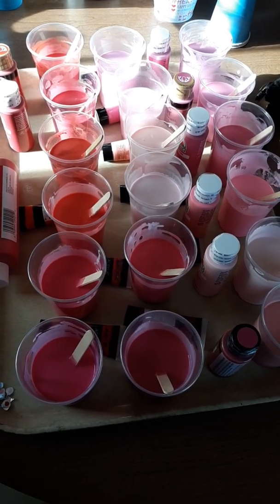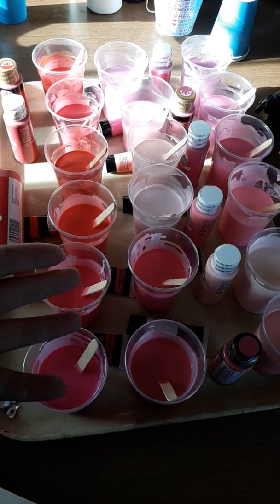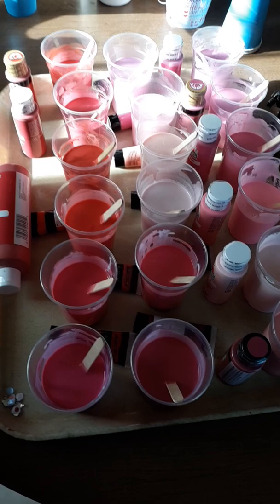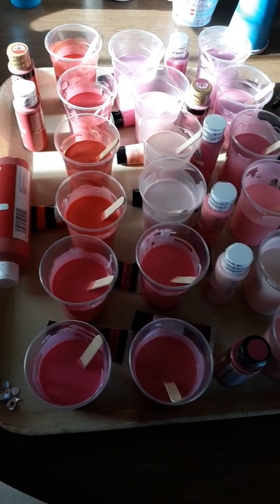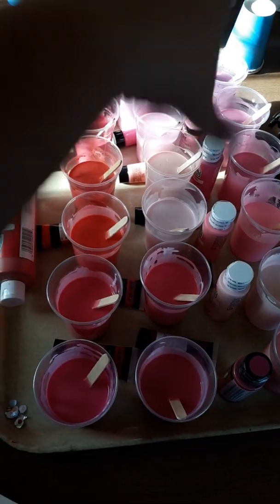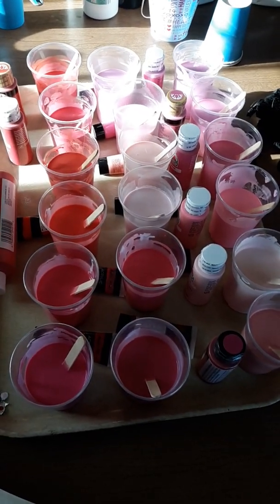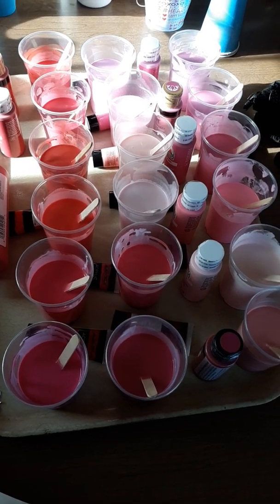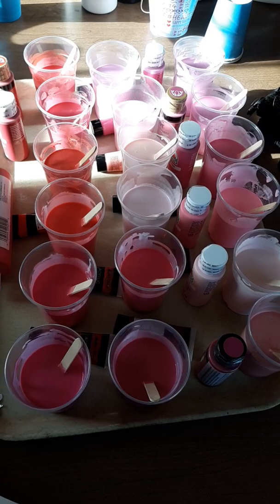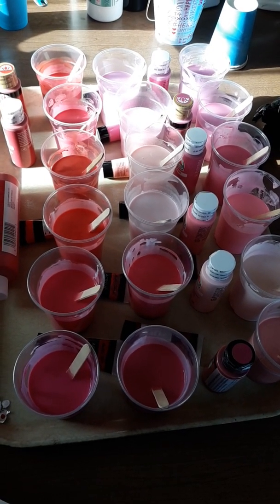So my plan is to do 15 to 30 paintings. This is the last weekend of August, and I'm going to whip these 15 to 30 paintings out with all these colors — plus some others like white, black, maybe turquoise. The main color is going to be pink on each of the paintings.